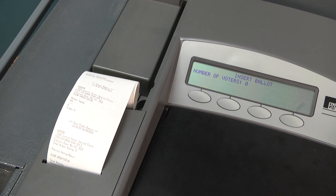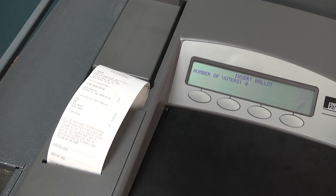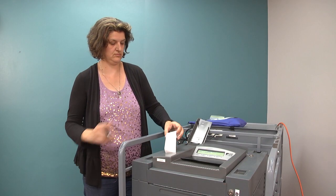The status report, zero totals report, and certification with signature lines will now print. While these reports are printing, you will hear the diverter inside the ballot box doing a test.